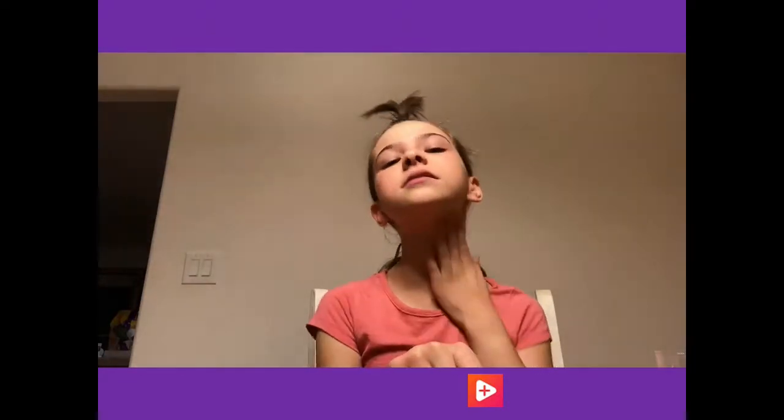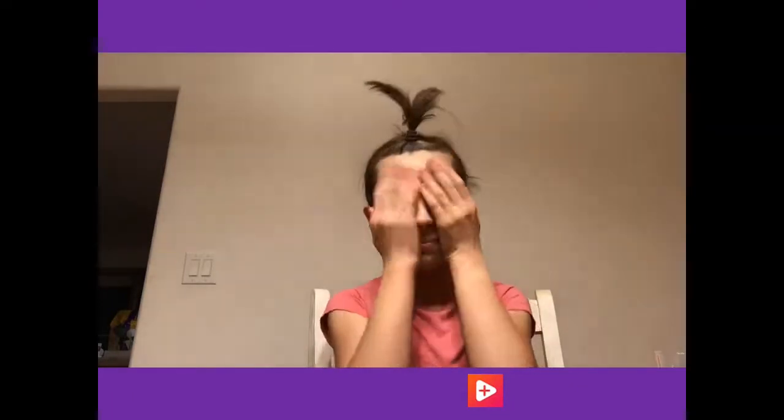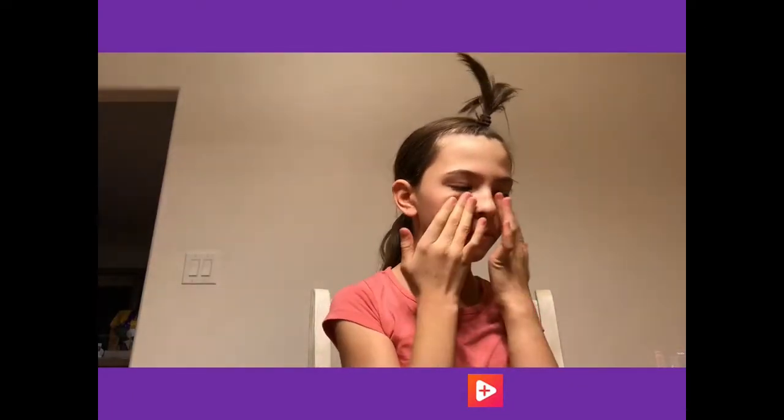And of course you can't forget the ears and your neck, because your ears want to be primed as well as your neck and face. Alright, now I am nice and primed.